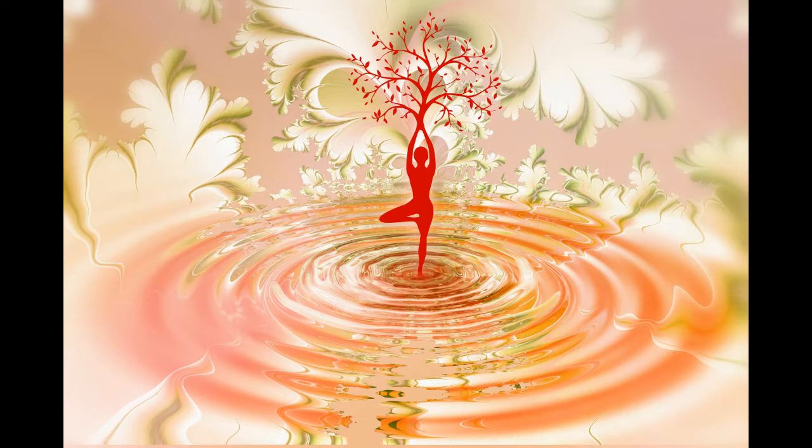Now focus on your shoulders and move your attention slowly going down each arm, all the way to each fingertip. What are your fingertips touching right now? Feel the sensations on your fingertips.